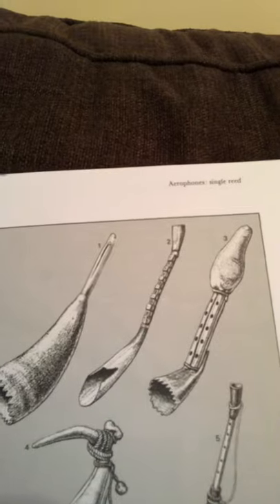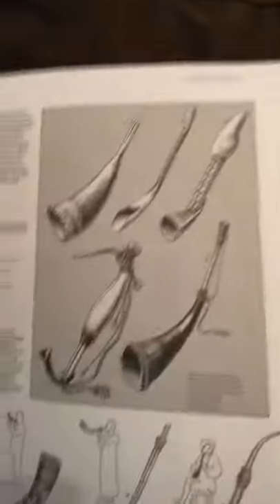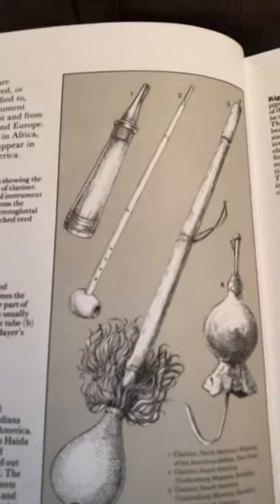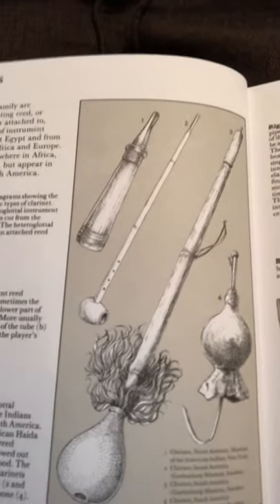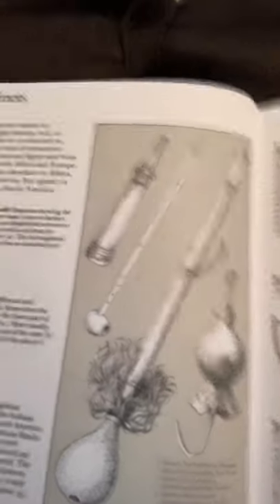Here are some more — single reed, of course. The reed is cut from cane, kind of like bamboo. Here's someone playing one at the bottom. And here's a really cool one to the right called a bumper — it's a side-blown instrument made from a millet stalk with a reed at one end, and it's basically a small gourd pierced with several holes.